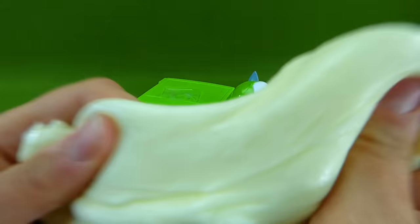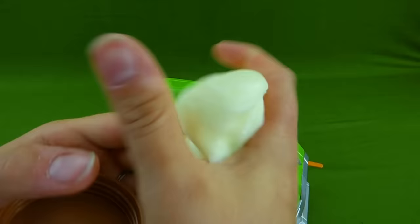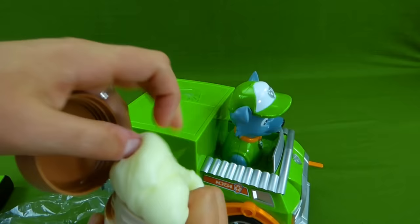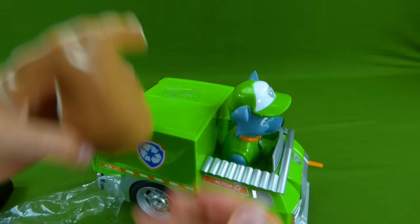Alright, Rocky. This slime is really, really cool. But we need the rest of our mashems. Squish! So we're going to put it back in here like this. Ta-da! The slime is all taken care of. Let's see if you can bring us some mashems. Bye, Rocky.